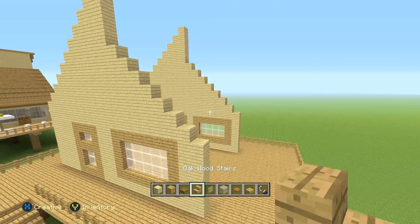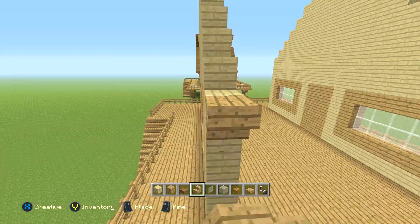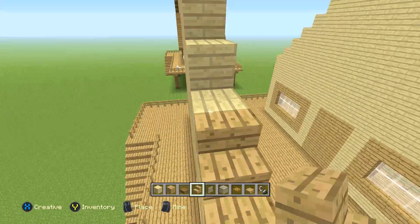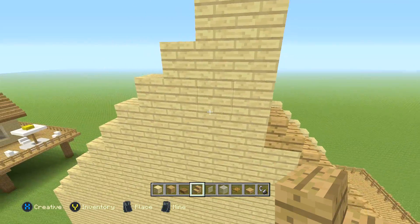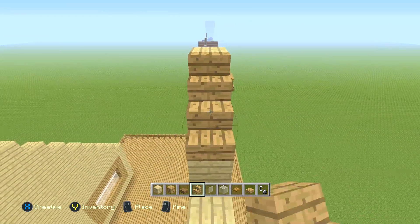So this is what it should look like — you should have a front and a back. This is the first time I've ever skipped the sides, just because it's actually a lot easier on this house to do it this way. So now get your oak stairs out and add these to the front — go on the side like this and add the oak stairs along the whole side.